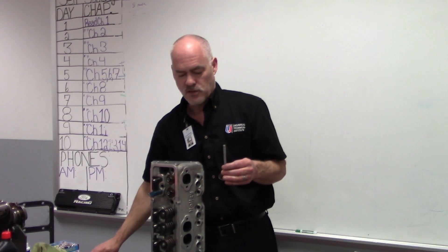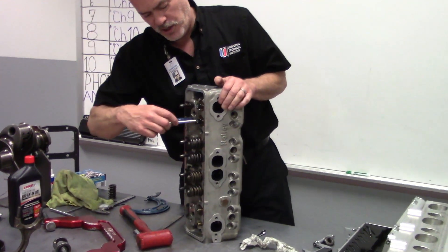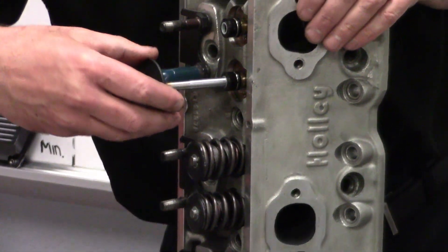Another thing we want to do is we want to check our valve stem to guide clearance. Like anything else, the stem rides inside of a guide. You can see there's a valve guide in there, and that valve stem is going to ride up and down.